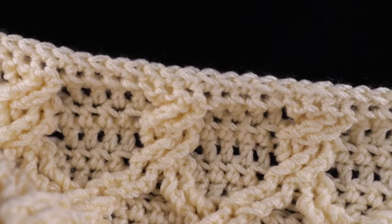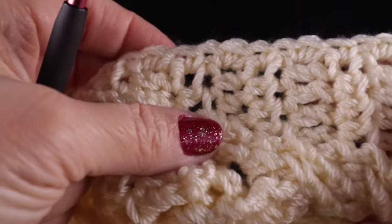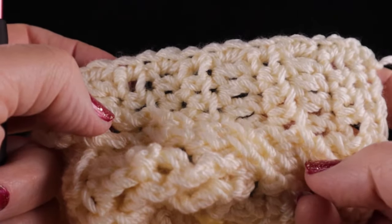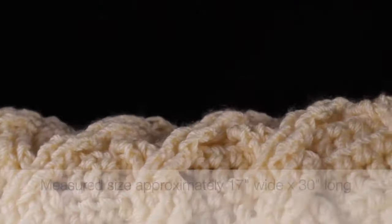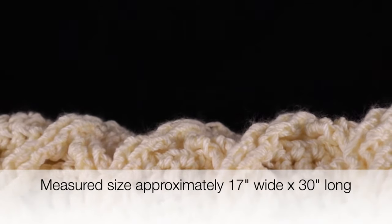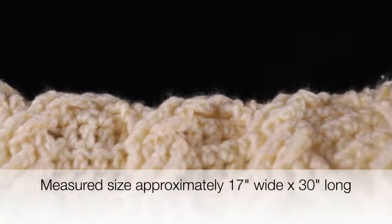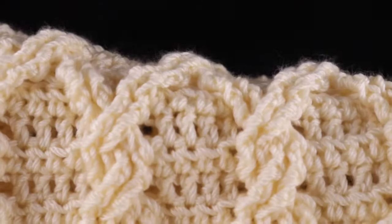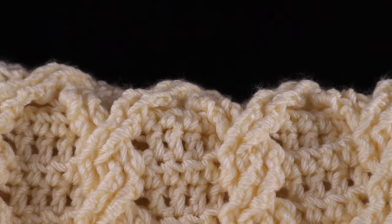The measurements before I worked the perimeter round were approximately 16.5 inches wide by 29 inches long. The measured size now is approximately 17 inches wide by 30 inches long. If you're within an inch or half an inch of that, you should be quite within parameters to move ahead and be fine. Go ahead and make another panel just like this one.